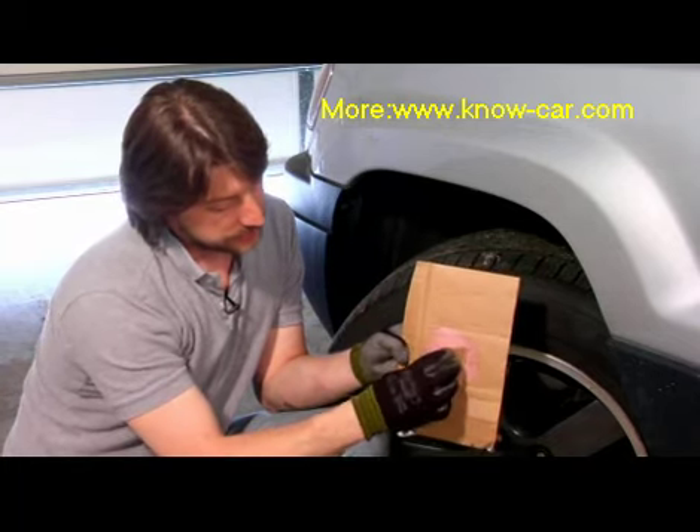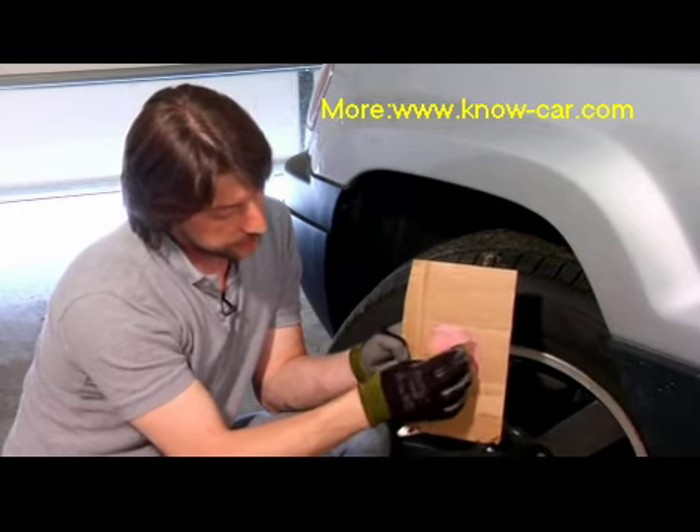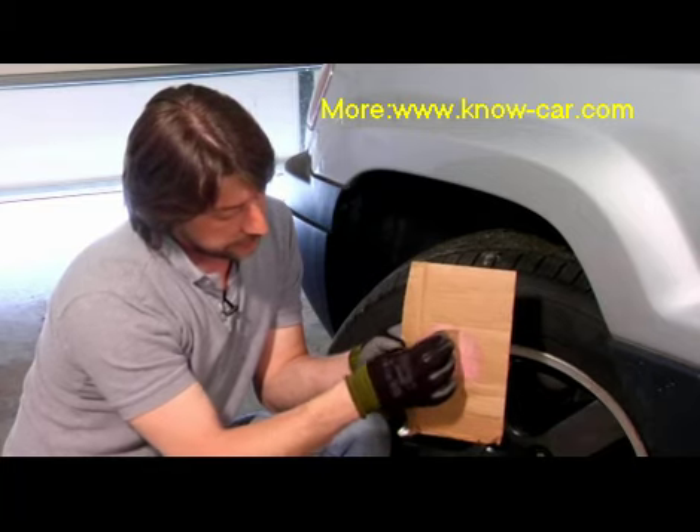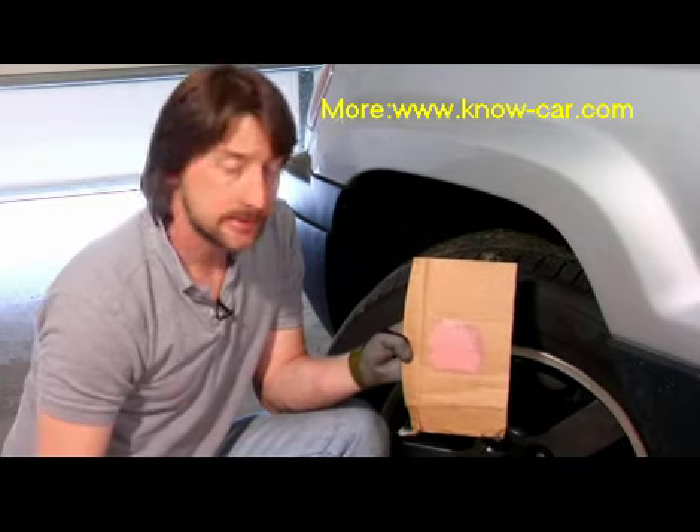Spread it on as little as possible. You'll notice very soon afterwards this is going to start to get drier — if you see how it's flaking, it dries pretty quick. So you want to work with it pretty fast if you can. That's about all there is to it using a Bondo body patch.